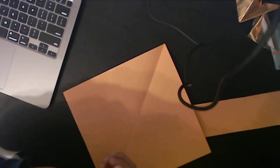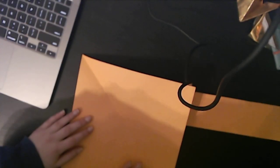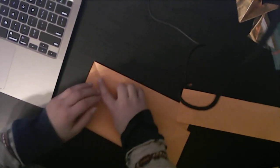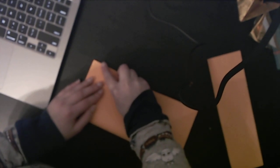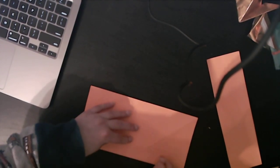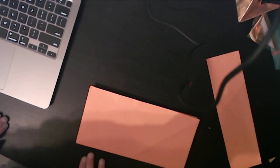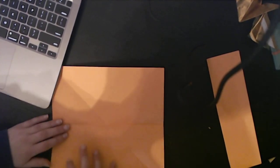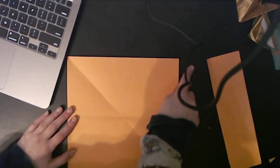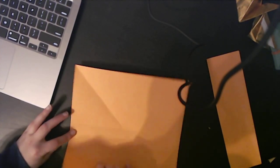What you're going to do is fold edge to edge fully — there's no pinching here. This is a simple model but it takes a bit of practice. Unfold, then pull each of the two edges to the center crease, the middle crease.